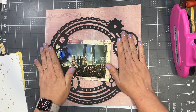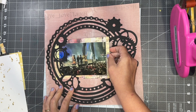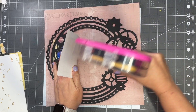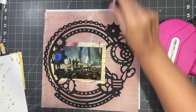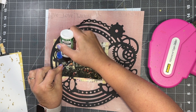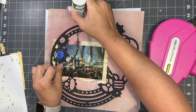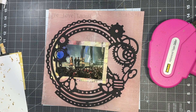I'll take my ATG to adhere the photo down. Get it in the right spot and then glue it down quick before it moves. One piece of chain is kind of sticking up, so I'll go in with my Barely Art glue to glue that down. Be careful when you're doing this, because gluing right over the photo isn't always a good idea. It does not need to be reprinted — I wiped it right up and it is totally fine. But yeah, not the smartest move on my part.